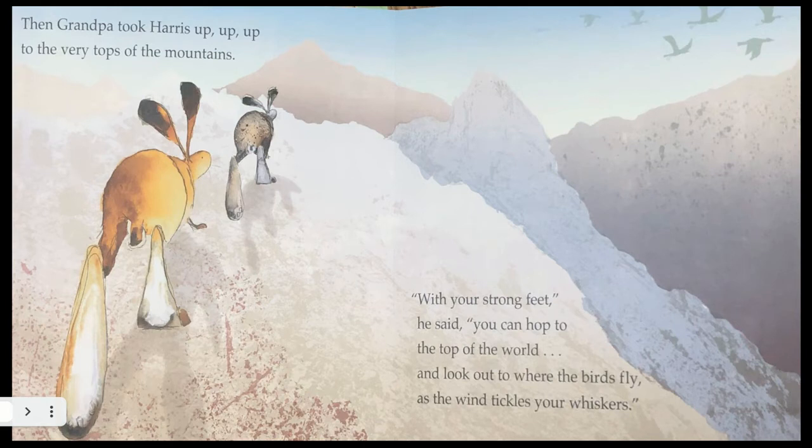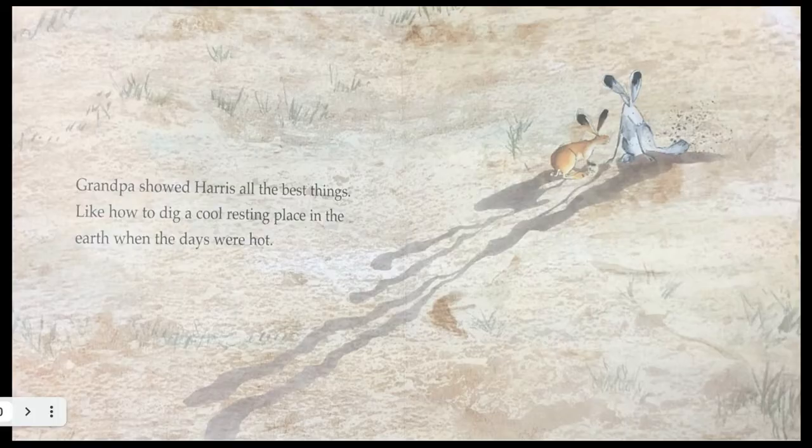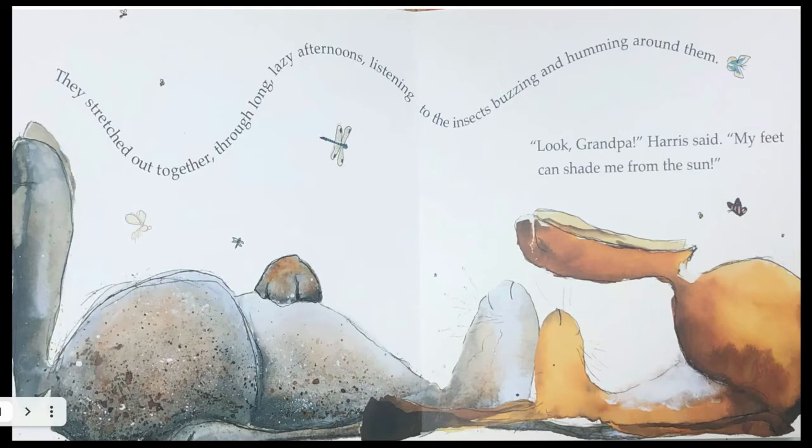Then Grandpa took Harris up, up, up to the very tops of the mountains. 'With your strong feet,' he said, 'you can hop to the top of the world and look out to where the birds fly as the wind tickles your whiskers.' Grandpa showed Harris all the best things, like how to dig a cool resting place in the earth when the days were hot. They stretched out together through long, lazy afternoons, listening to the insects buzzing and humming around them.